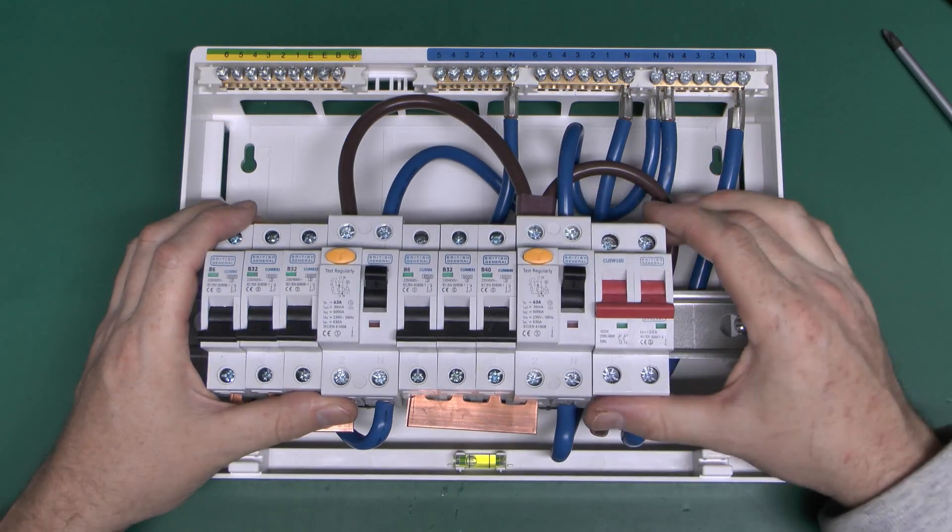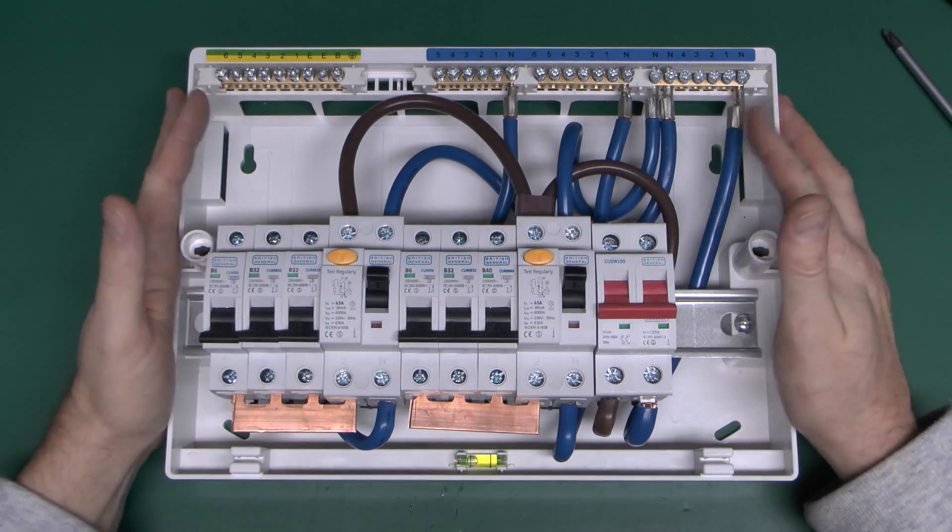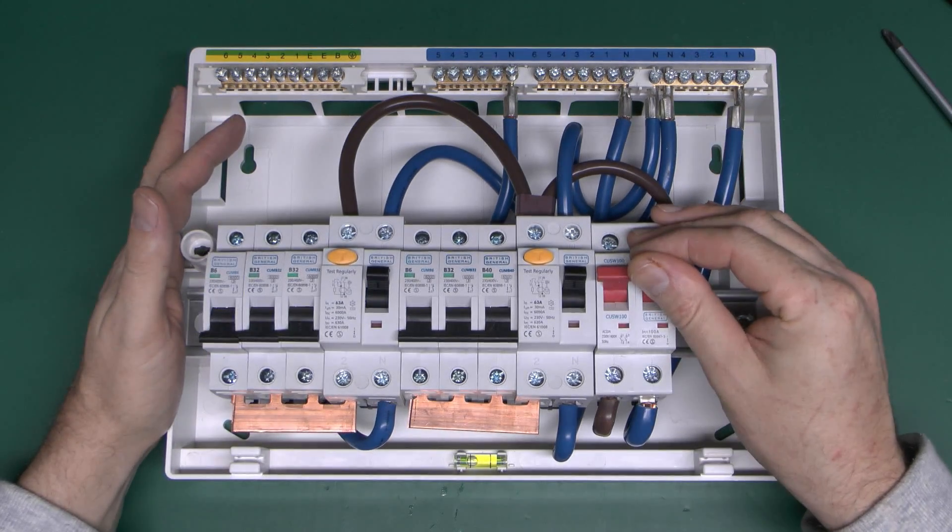So that's a look inside a fairly typical UK consumer unit of the cheap variety sold in DIY shops and the like. Until next time, thanks for watching.